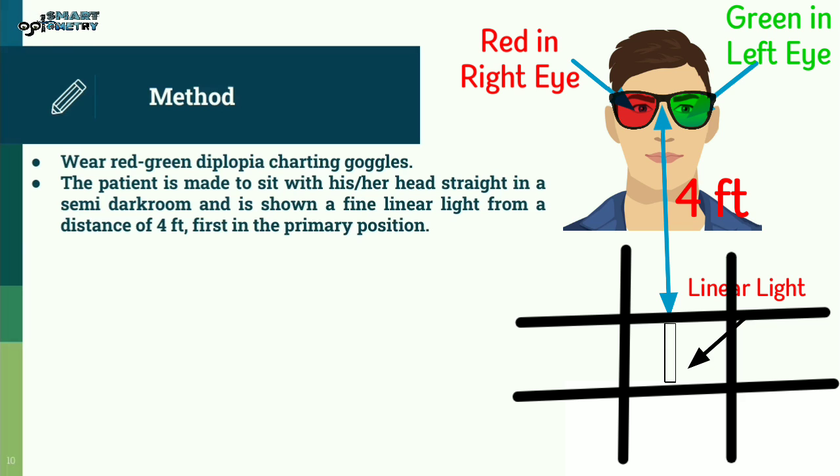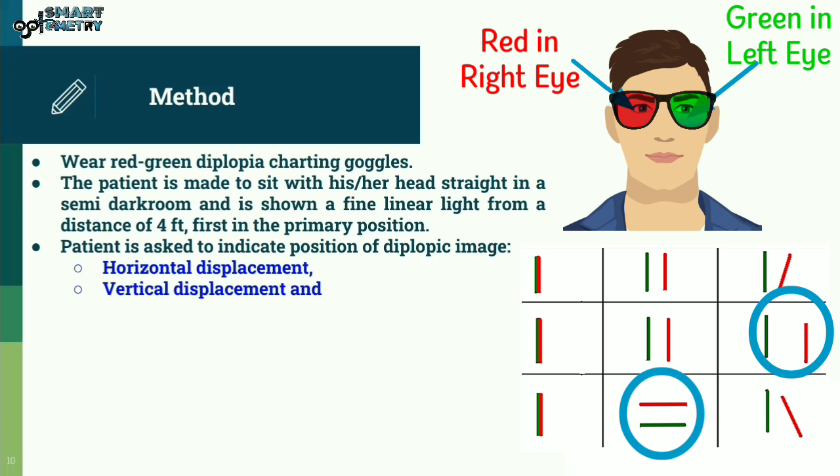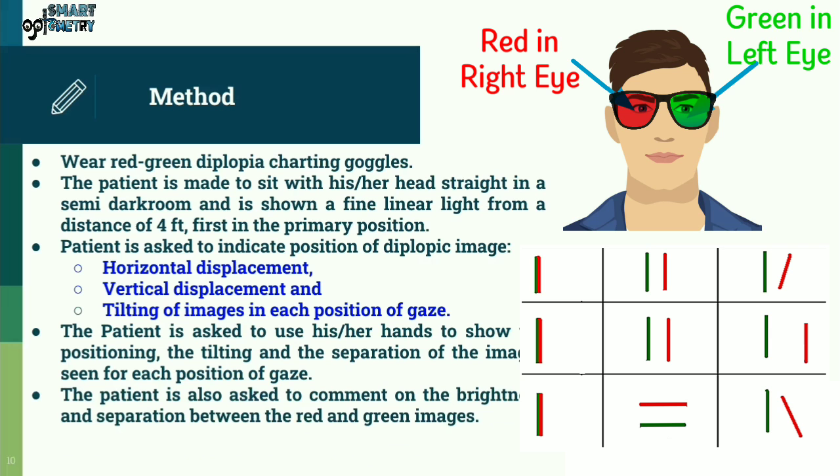The light is then moved from the primary position into all other eight directions of gaze. The patient is asked to indicate the position of the diplopic image, including the horizontal displacement, the vertical displacement, and the tilting of images in each position of gaze. The patient is asked to use hands to show the positioning, tilting, and separation of the images seen for each position of gaze, and to comment on the brightness and separation between the red and green images.